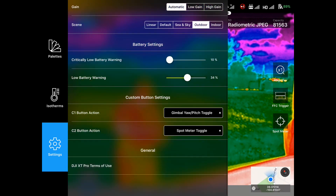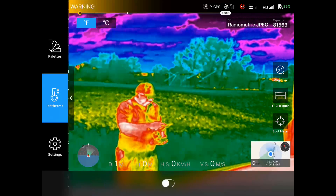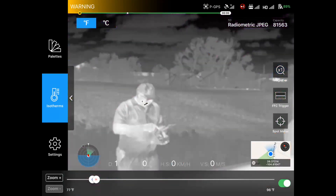Shoot mode — single or interval. Region of interest, the gain, what scene type it is, and then the battery settings for our flight, and setting the C1 and C2 buttons.